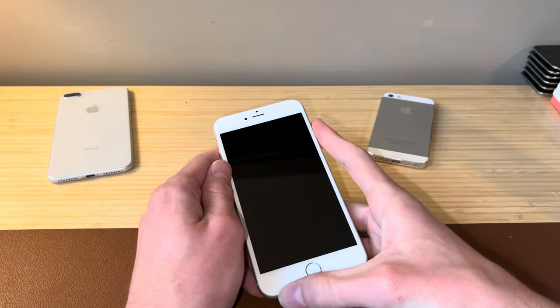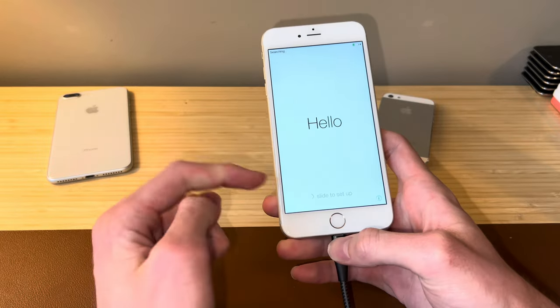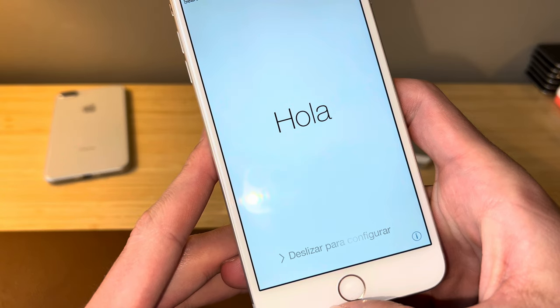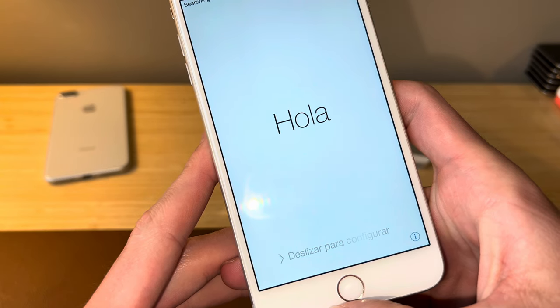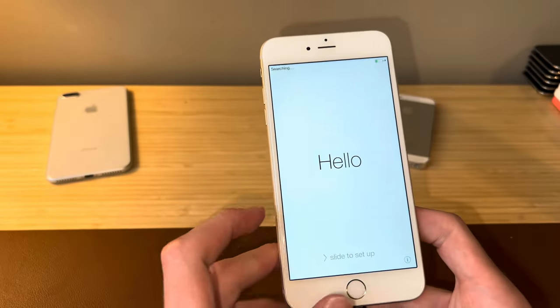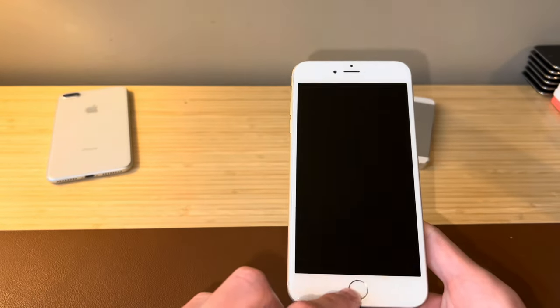The iPhone's been on the charger for about an hour and it is finally turned on. We have the slide to set up, which is great news. We also have the letter A on screen. When the A has the little curl at the bottom of the tail, that means it's iOS 7 or 8. Since the iPhone 6 Plus never came with iOS 7, this has got to be iOS 8.